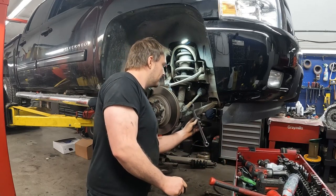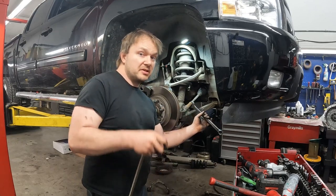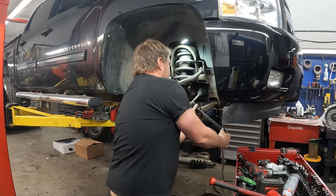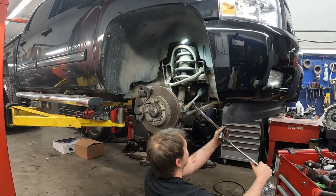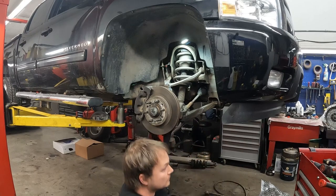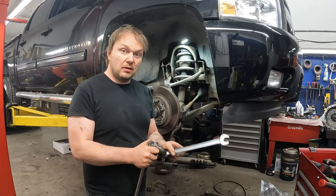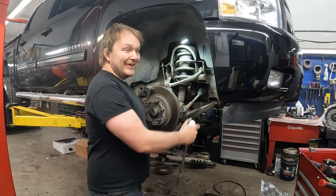Let's pretend we're on the underside where we wouldn't have room. You could even go at a weird angle. So these Allen sockets — the idea makes the lightbulb go off. This sort of stuff is usable for things other than just doing alignments.